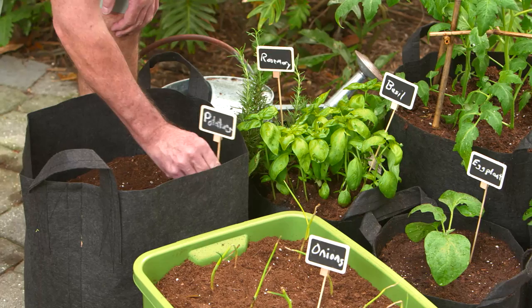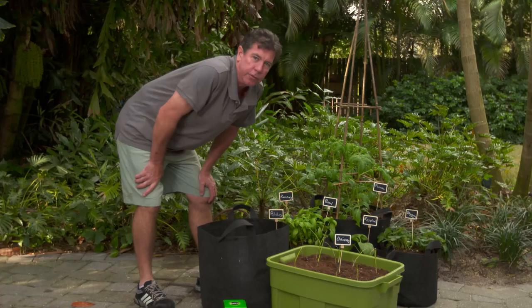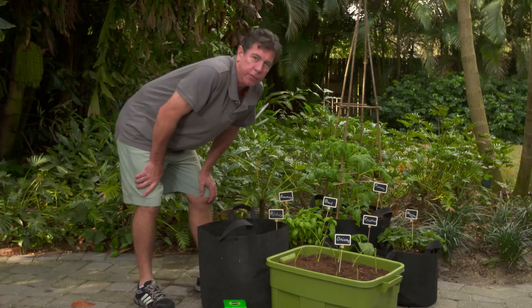We've got all kinds of things: strawberries, tomatoes, eggplant, basil, rosemary, potatoes, and onions. Keep in mind that we're going to want to feed this after about a month, using a quality plant food every seven to fourteen days. I'm Jim Kineen — let's get out and play in the dirt.